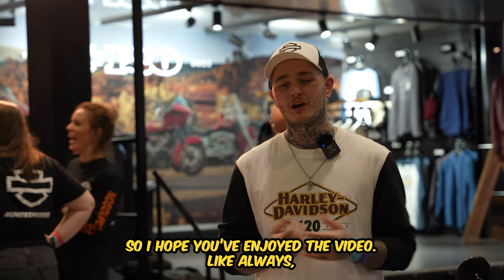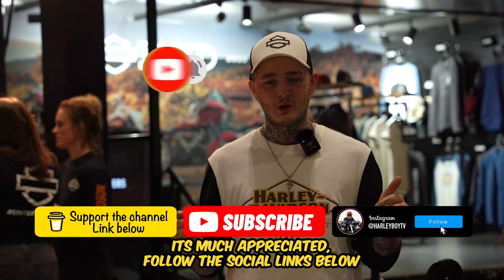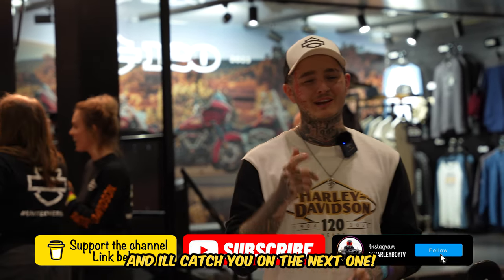So I hope you've enjoyed the video. Like always, like, share, comment, subscribe, hit that bell notification — it's much appreciated. Follow the social links below, and I'll catch you on the next one.